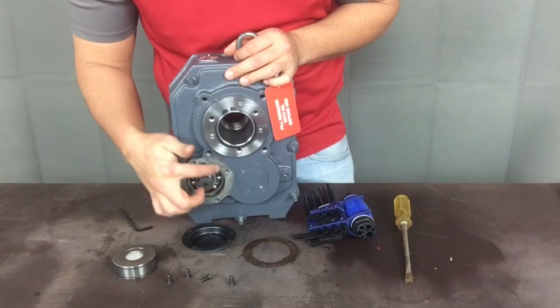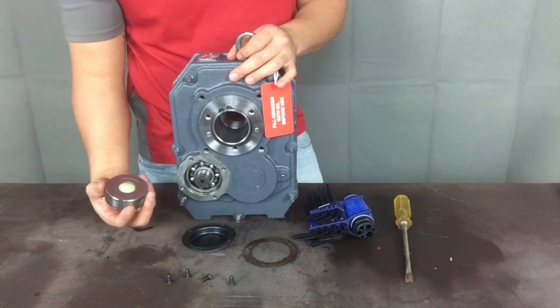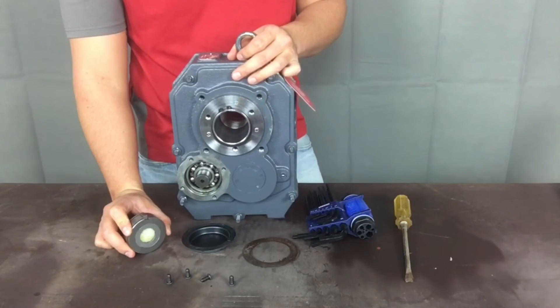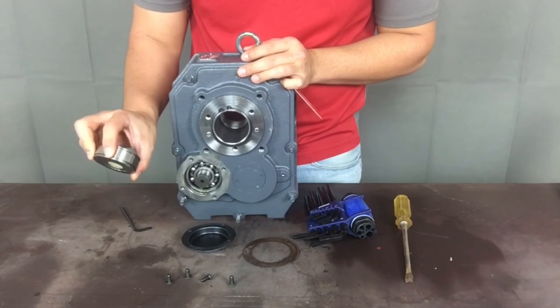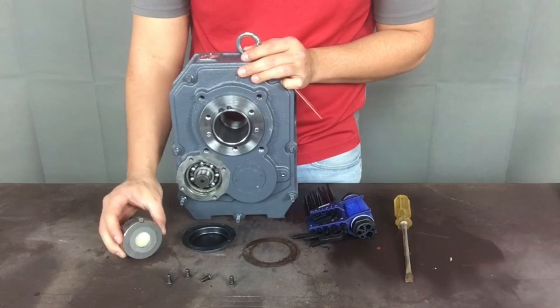Removing this cover will expose the back of the input shaft, reveal the insertion slot for the backstop assembly, and also reveal the keyway location for the backstop key. You will definitely want to consult the installation and maintenance manual of the shaft mount reducer before installing any backstop, because certain size reducers and backstops require special circlips to be installed within the reducer cavity to support proper backstop operation.